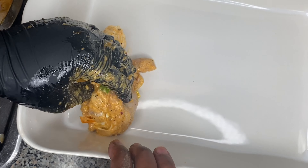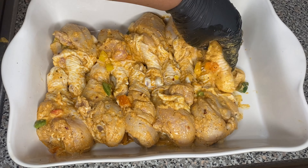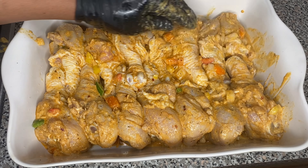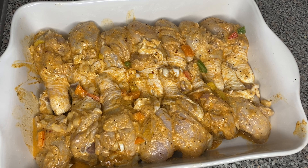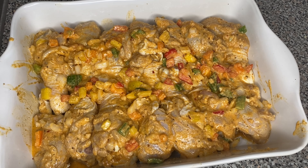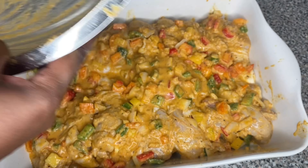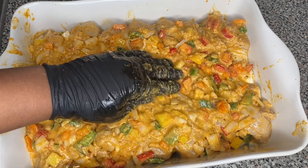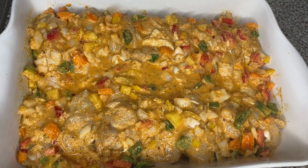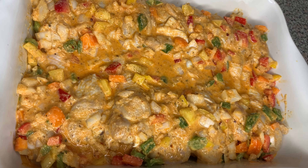And for the people talking about that's too much seasoning — friend, it's not too much seasoning. You're the kind of people that be in your kitchen with Dasani, Aquafina, and Zeppa Hills talking about, 'Ooh, let me season this chicken.' Trust me, this is just enough — trust the process, you ain't going to regret it. Then I put my chicken onto a baking tray, took the remainder of my seasoning and put it all on top of the chicken. Make sure no seasoning is left behind. Then we're going to cover the tray with aluminum foil and place it in the oven on the middle rack at 350 degrees for one hour and 20 minutes.